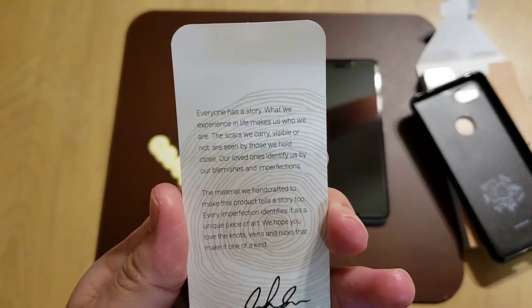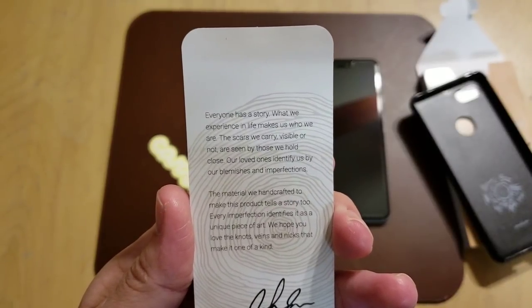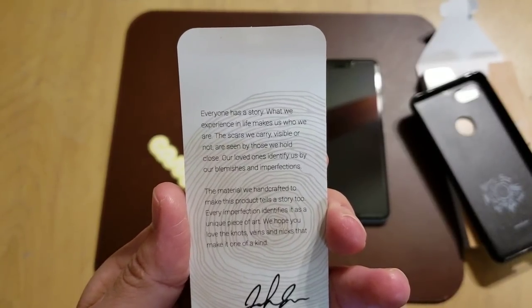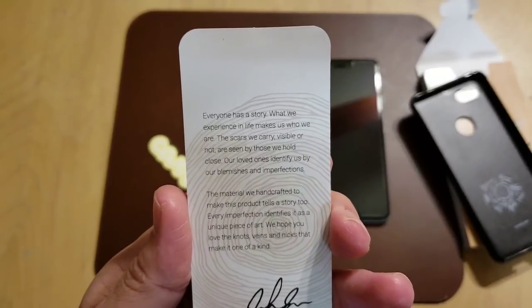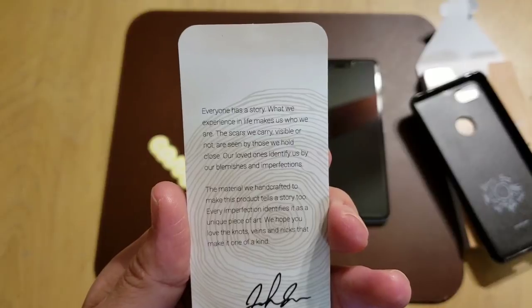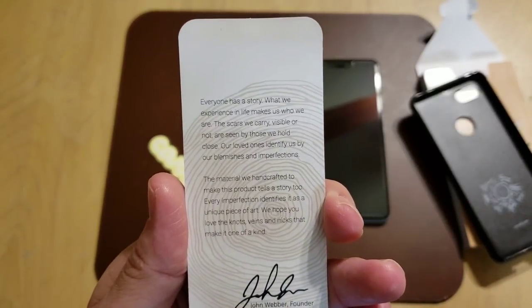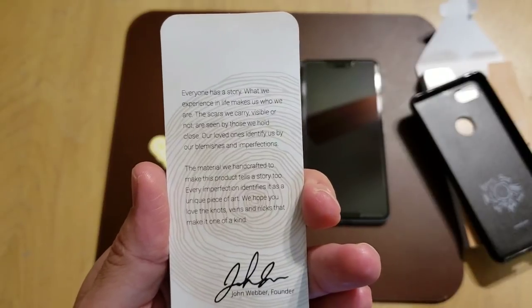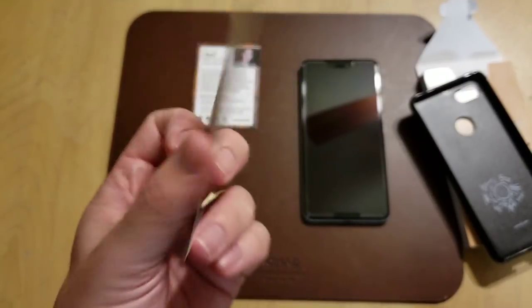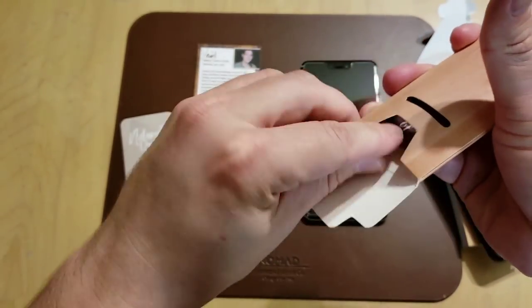It says: 'Everyone has a story. What we experience in life makes us who we are. The scars we carry, visible or not, are seen by those we hold close. Our loved ones identify us by our blemishes and imperfections. The material we handcrafted to make this product tells a story too. Every imperfection identifies it as a unique piece of art. We hope you love the knots, veins, and nicks that make it one of a kind.' And of course it's talking about the real wood they used to make the case.